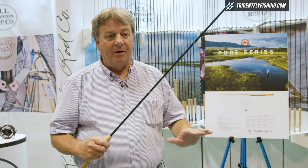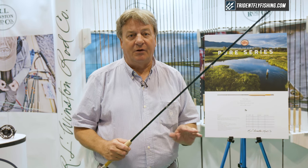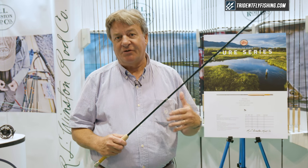They are technical rods meant for controlling the line on the water so that you can present the fly, protect the tippet, and mend line in a way that is the most technically proficient with the Winston rod.